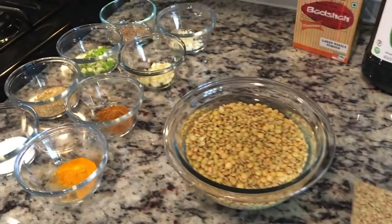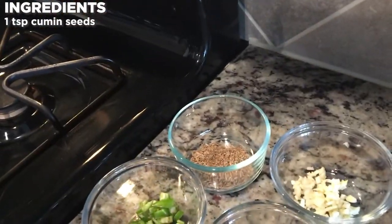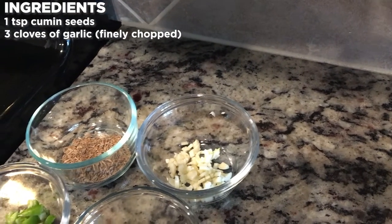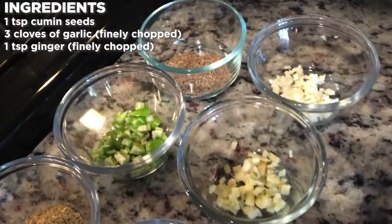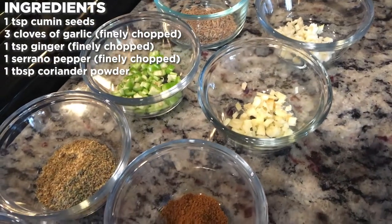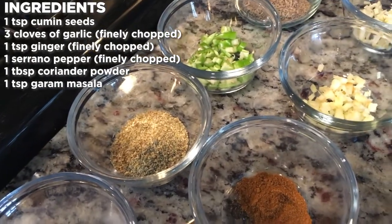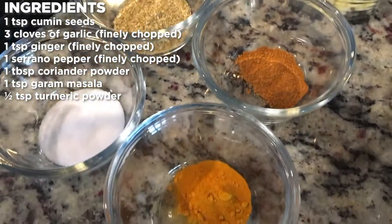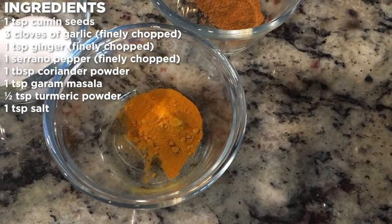We also have all the ingredients laid out. I have cumin seed, one teaspoon; three cloves of garlic finely chopped; one teaspoon of ginger finely chopped; one serrano pepper finely chopped; one tablespoon of coriander powder; one teaspoon of garam masala; half a teaspoon of turmeric powder; and one teaspoon of salt.